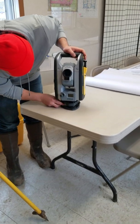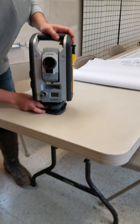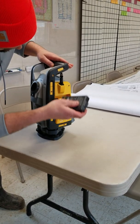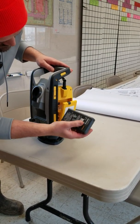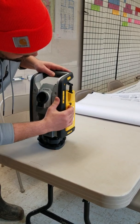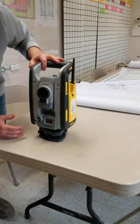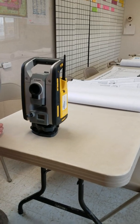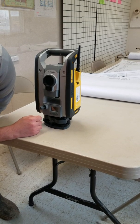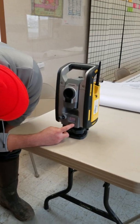There's a bubble right here — I'm going to level this up. You'll level it up, drop the battery in. Turn it on right here. Once it gets to the screen here, it'll say set up. Hit set up, select mode, you're going to hit enter. We're going to level it.